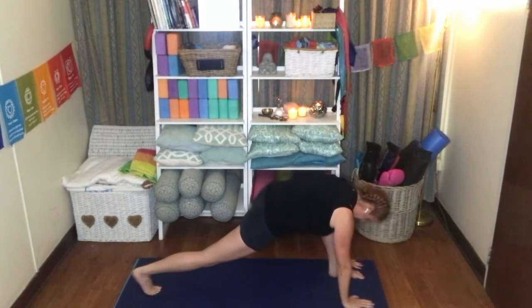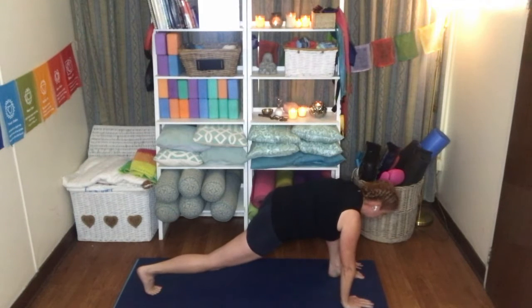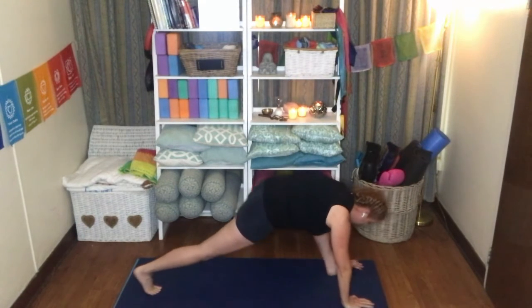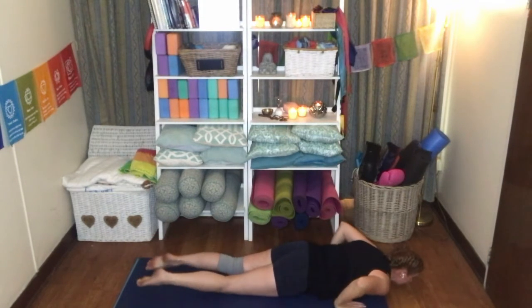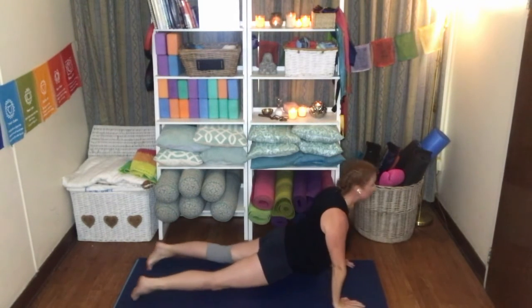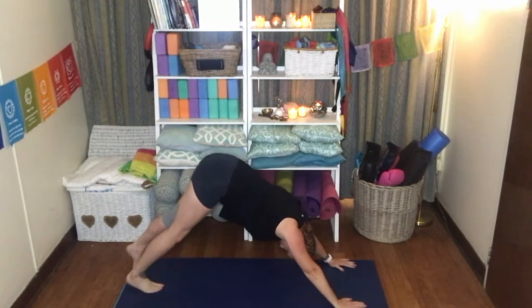Release the hands, bring them to either side of the foot. Bring that left foot back to meet the right. Exhale, Chaturanga Dandasana. Release. Inhale, upper dog. Running back to downward facing dog.